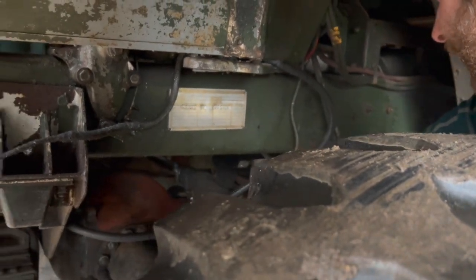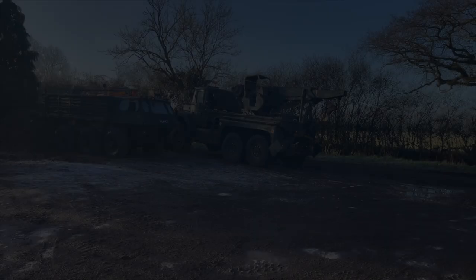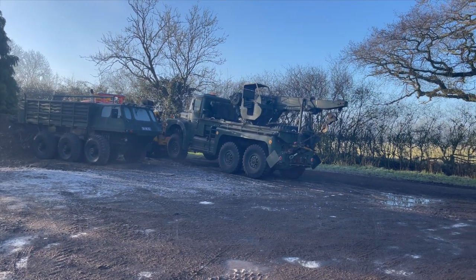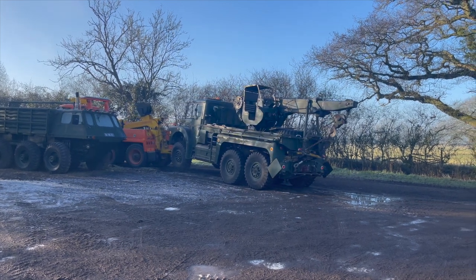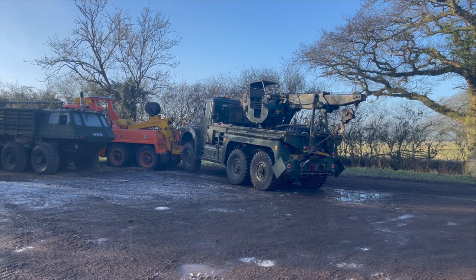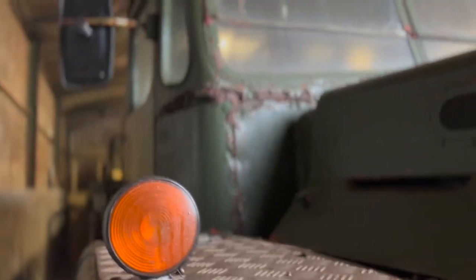1966, I think that is — I'm sure someone on the internet will tell me I'm wrong. Land Rover sidelights — everything has to use them then. Rolls-Royce B81 petrol engine. Because as we all know, big heavy recovery machinery should be petrol — the not so good bit.